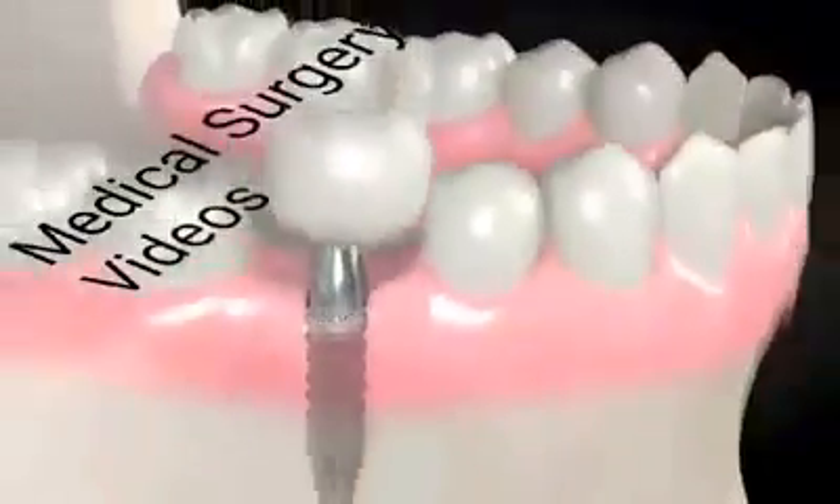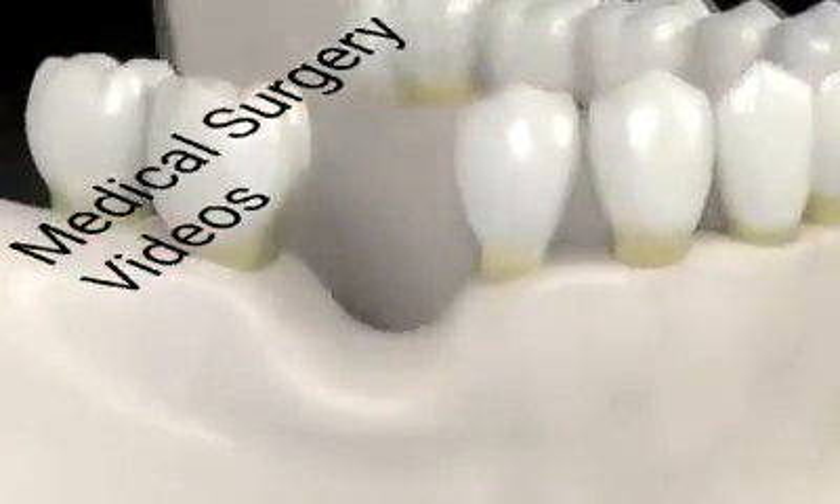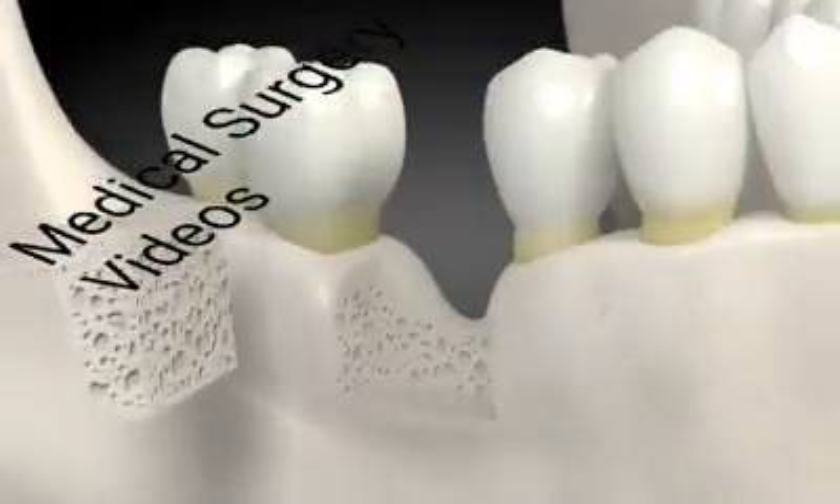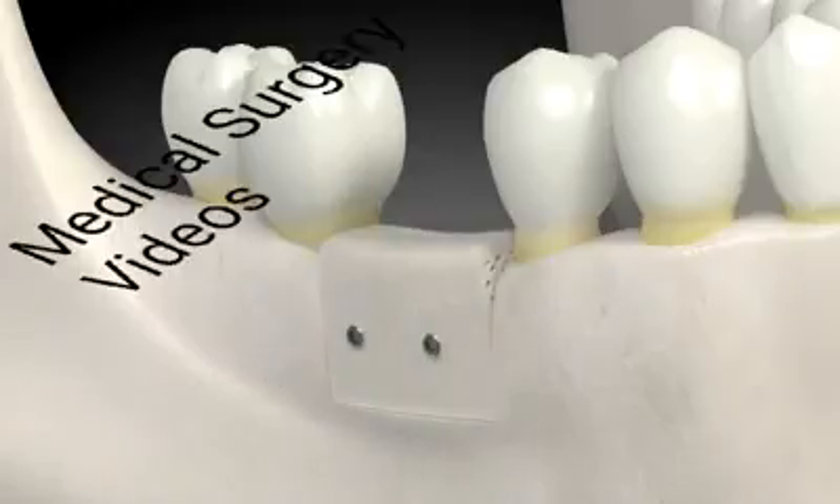A tooth is placed on the dental implant. For patients that have more bone missing, a technique involving placing blocks of bone in the area with missing bone works well. The blocks are shaped to the desired size and placed with titanium screws, and are left to heal for four to five months.